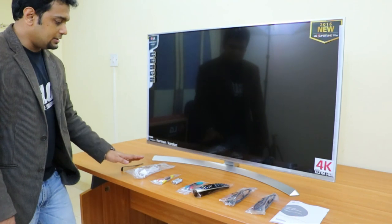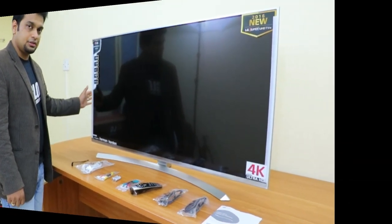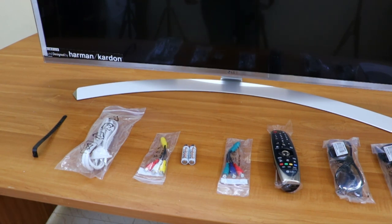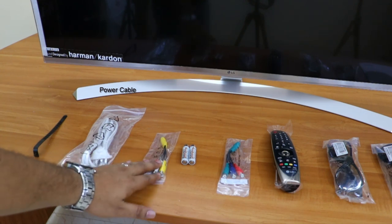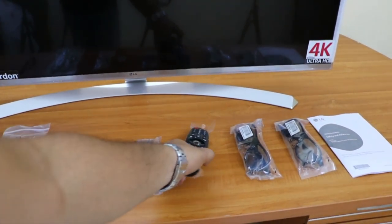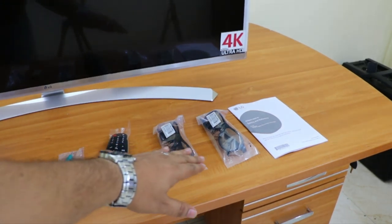In the box you can see the components which were given by LG. The first thing is a clip to help you tie up your cables. Then there is the power adapter, an AV converter, batteries for the remote, and a component converter. We also have the magic remote — I'll tell you more about this in the video. Then we have two 3D glasses and the user manual.